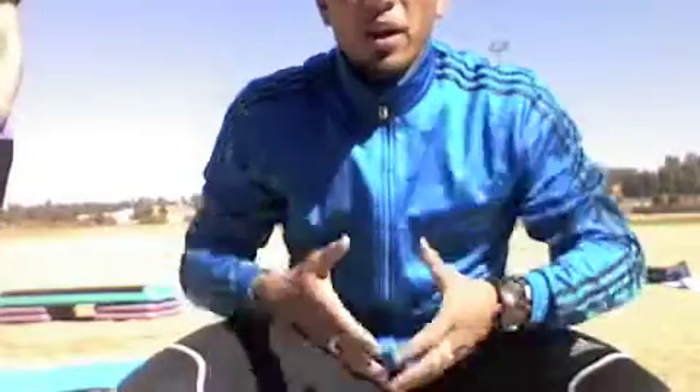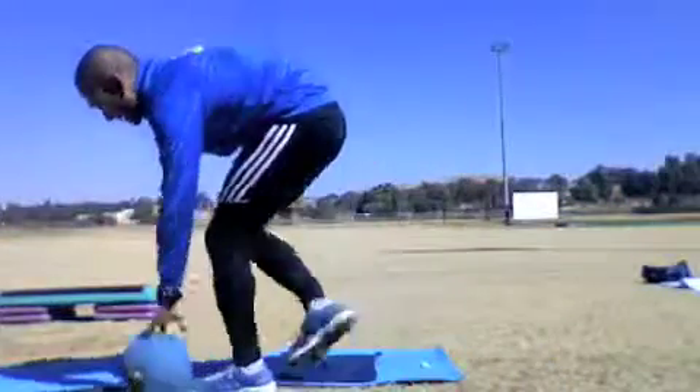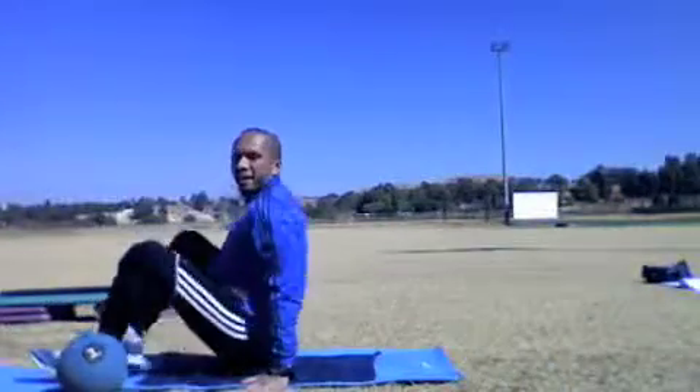We've completed our cardio and resistance training. Now we're going to move on to more core work — about two or three core exercises — and then we'll go on to flexibility. The first exercise is a side-to-side touch with a medicine ball.